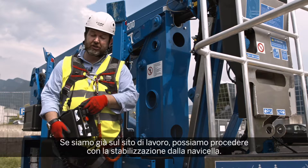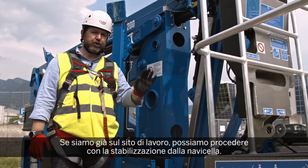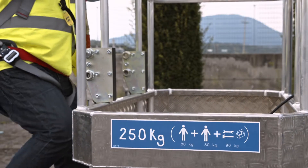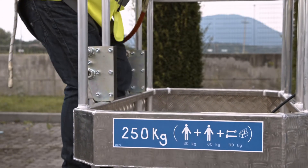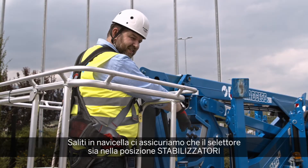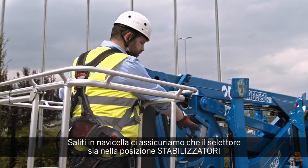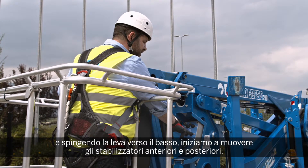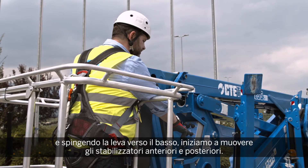If we are already where we are supposed to be, we can go to the basket to stabilize the unit. We step into the basket and make sure that the selector key is on the outriggers. When we are on the outriggers we can start to stabilize the unit.